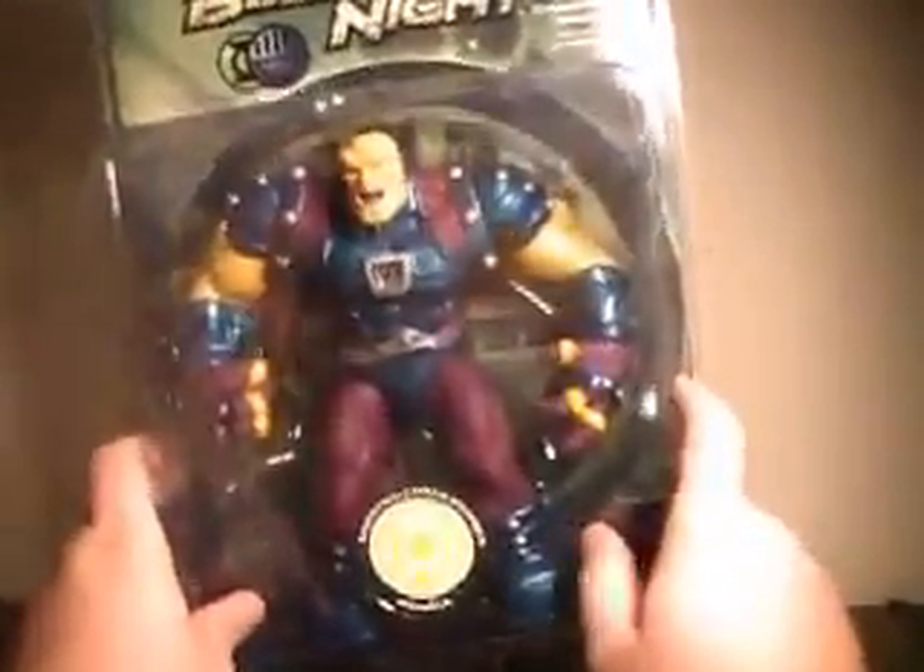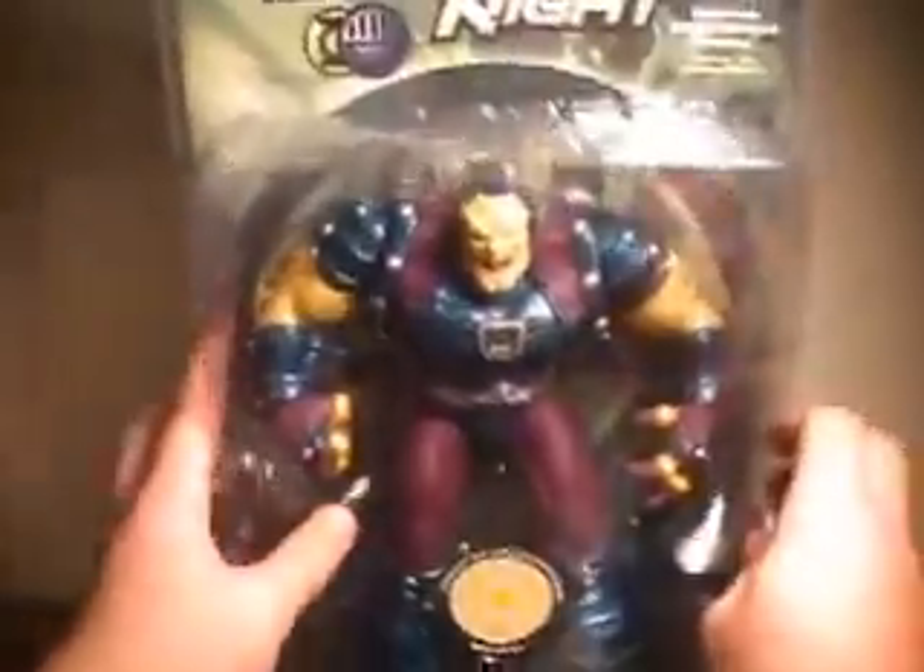As you can see here in packaging, he does not come with any accessories, including a base. I think that's understandable — he's a massive figure, so a base would have been kind of redundant.